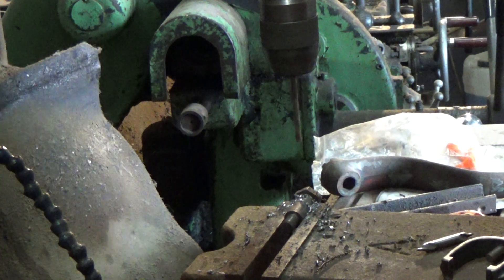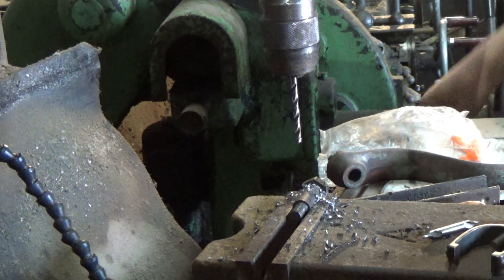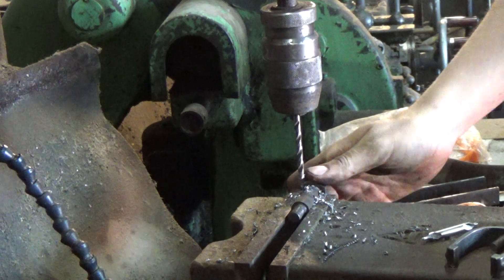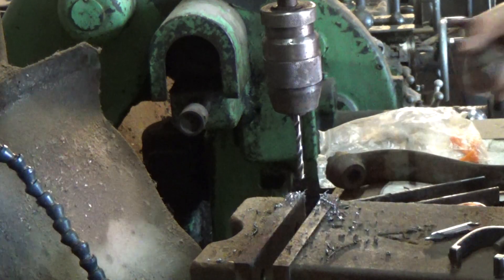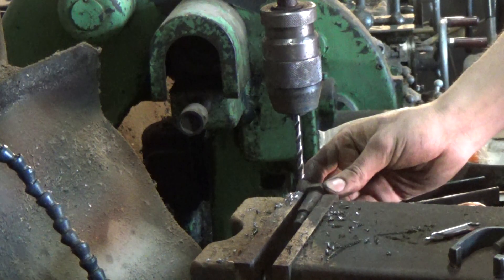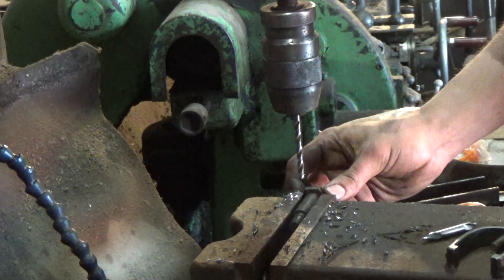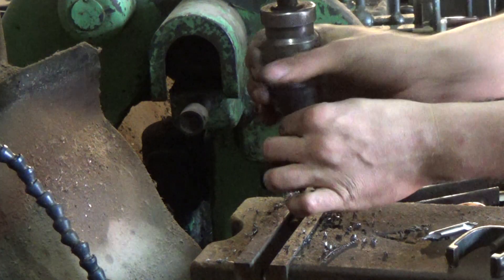So what we do now is move down to the other side — about there, a bit further back. I'm going to drill that at 90 degrees to my other hole, then I'm going to centre drill it.